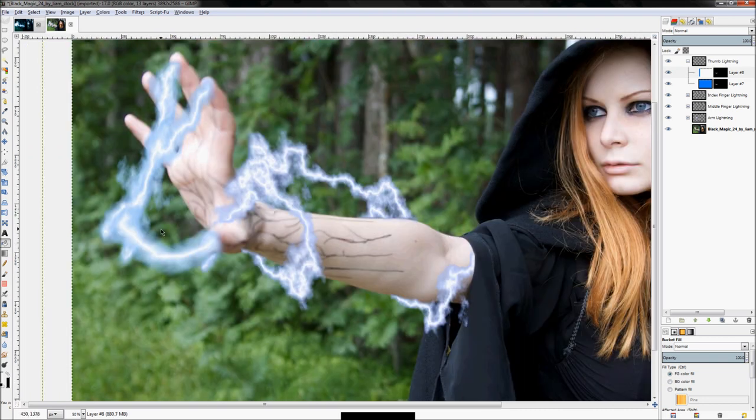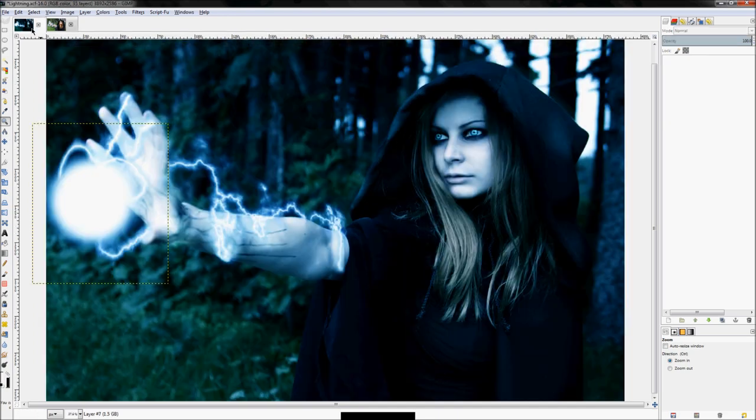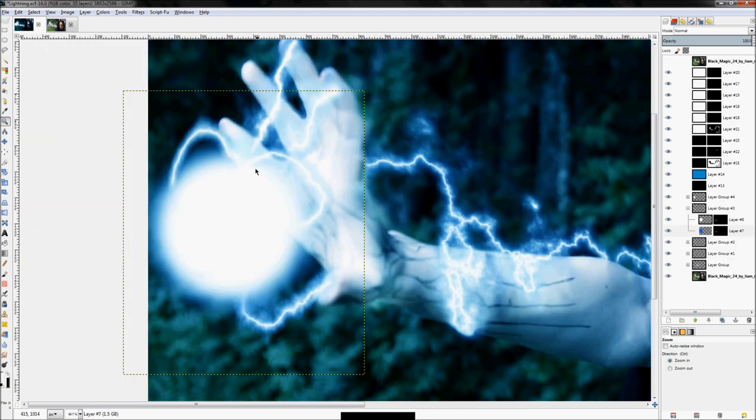Now we have all of our lightning pretty well created. Next up we're going to create the lightning ball that's going to go right here, and also create a couple of random lightning bolts coming out of it. If you look at the final image, there's this little bolt here, a streak here, and then the ball itself right here.